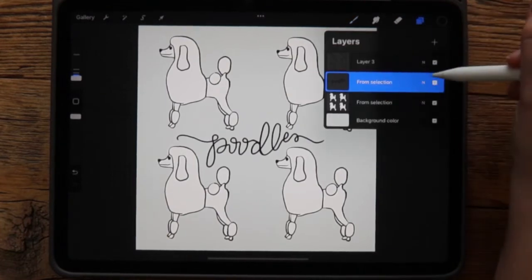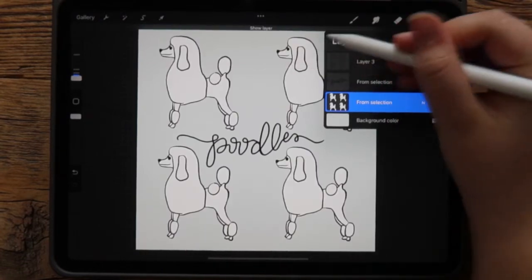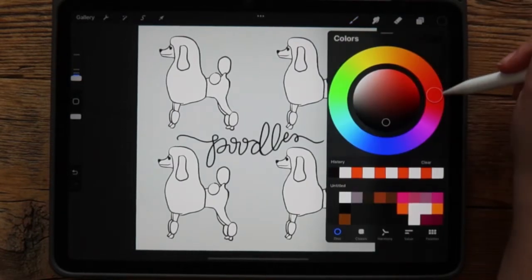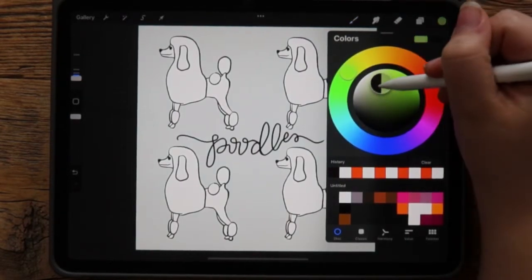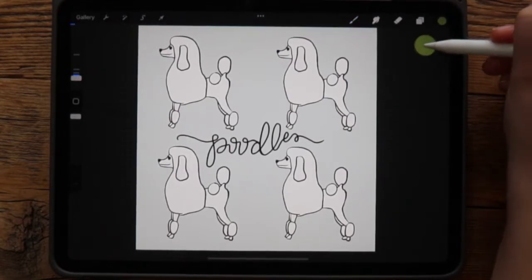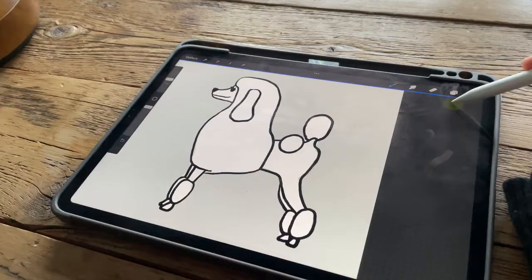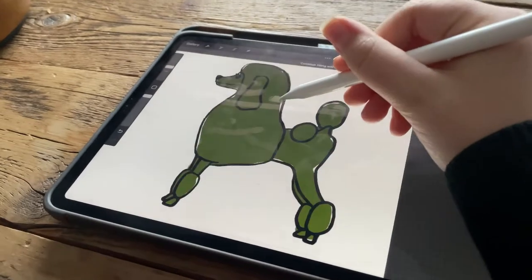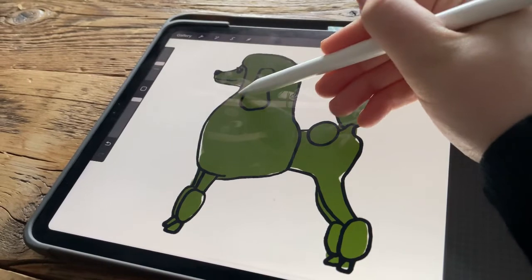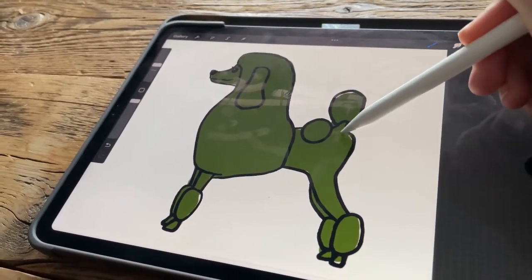I have a separate layer for the white poodle and the line drawing. So I'm going to select the white poodle layer, then pick a color — I'm going to go for a fun green. I'll click my color icon, hold it, drag it, and place it into whichever poodle I'd like to color green. Now we have a green poodle, and that's basically how you color fill each poodle or whatever drawing you're doing.